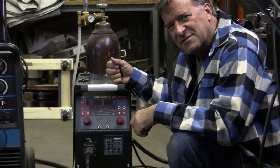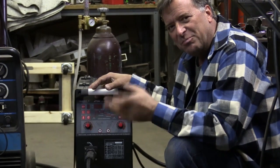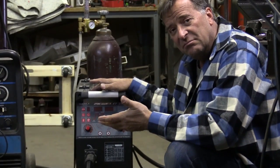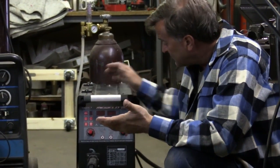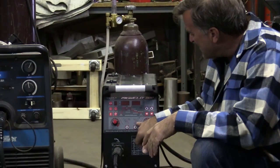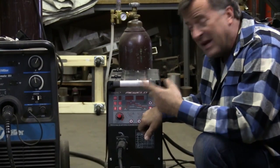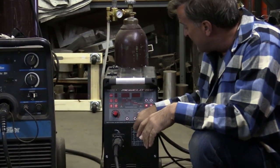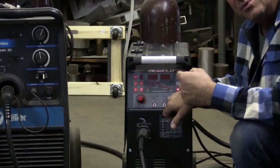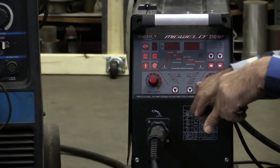Now this one is Longevity's MIG Weld 250 MP, which means it's a multiple pulse machine. So right off the bat you've got a MIG welder that pulses. It also is a stick welder for the higher amperages that MIGs just don't want to touch — the thicker metals. You've got preset settings in here — if you're just going to run CO2 instead of argon and CO2 — and then single pulse and double pulse.